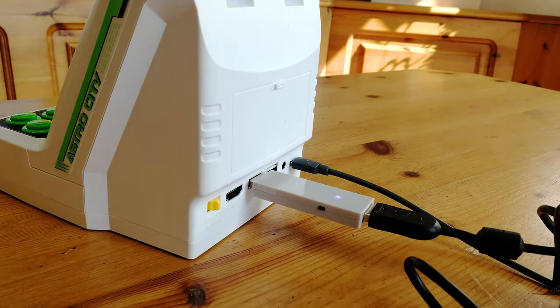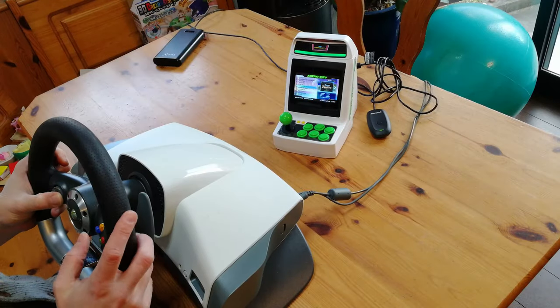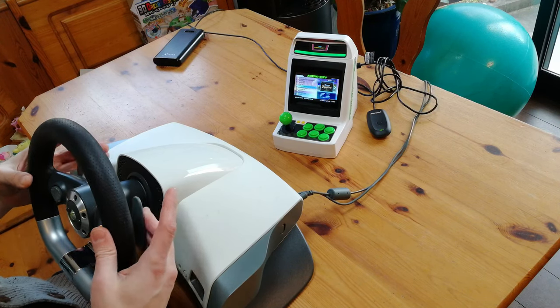First up, the Xbox. The dongle has been detected — but will the wheel work? It really did not. Seriously, what are you trying to get out of this? So this one's a bust. Time for the next one.